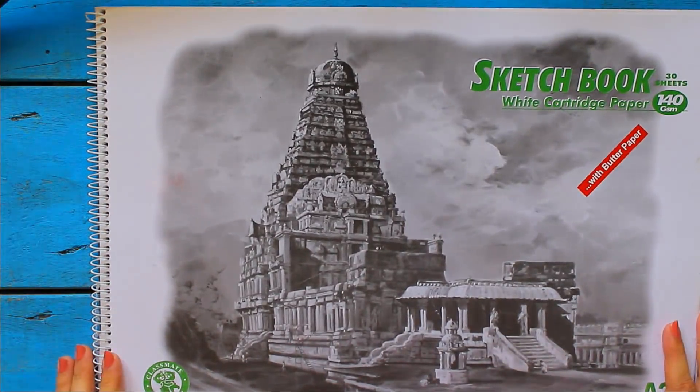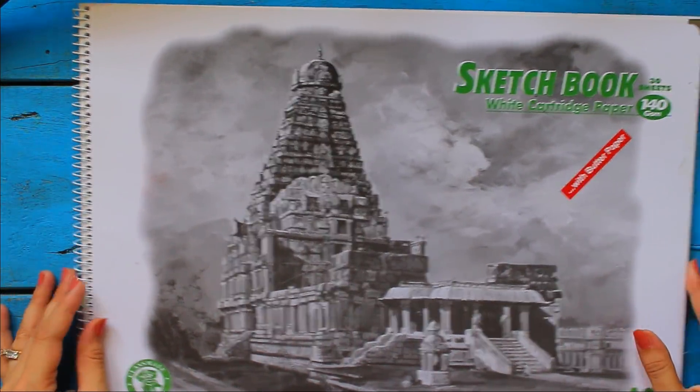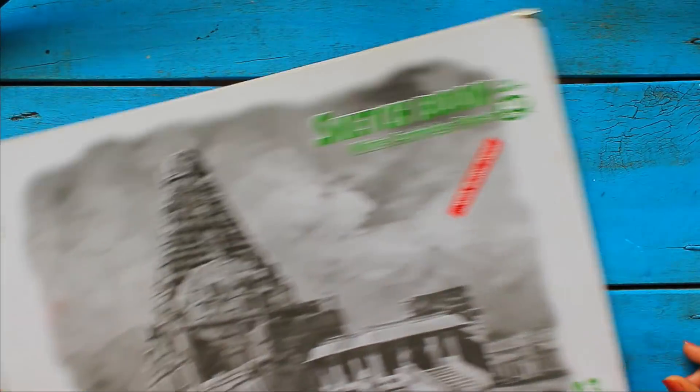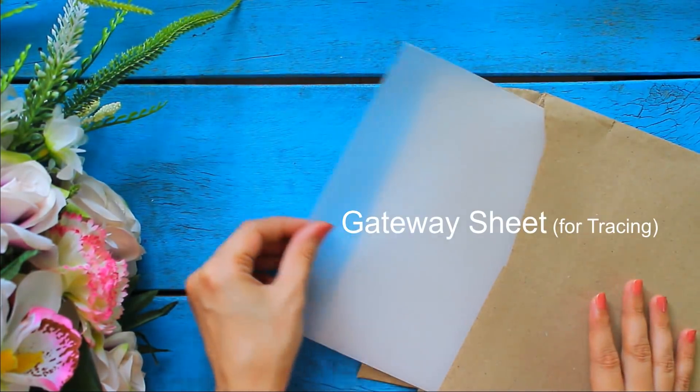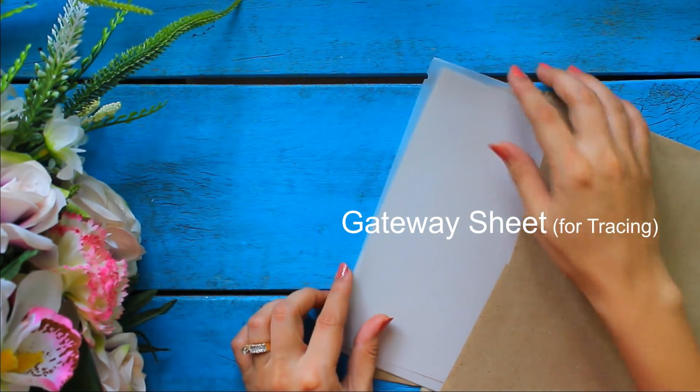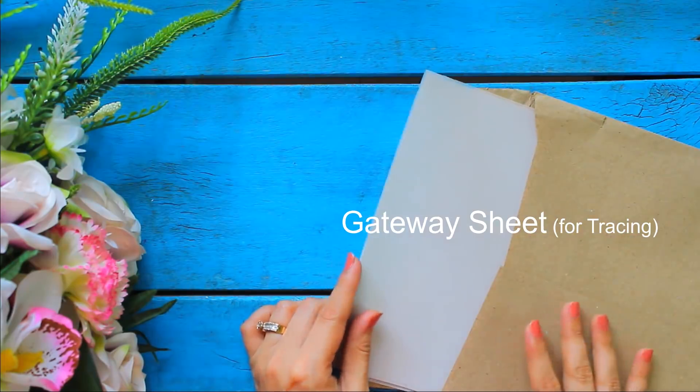We can also paint on good quality paper. I like this A3 size sketchbook which comes with butter sheets. The paper is very smooth and thick, and the butter sheets help in protecting our sketches and paintings from sticking to one another and getting spoiled. We also use these sketchbooks for fashion illustrations in a fashion designing course. You can find them online or at any stationery shop. This is a tracing paper called a gateway sheet and you can use it for tracing designs on your canvas. Do not buy them online as they are very expensive — buy them from a local stationery shop. We can also use a big size tracing paper or butter sheet for tracing.